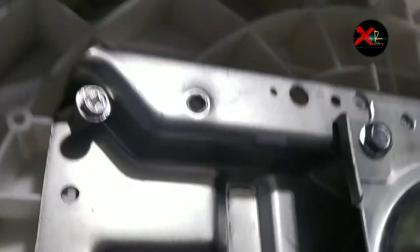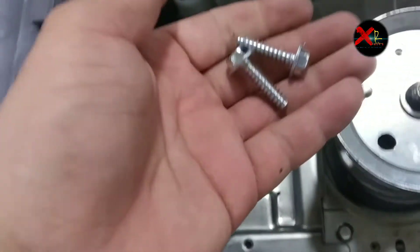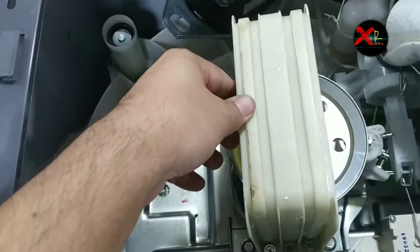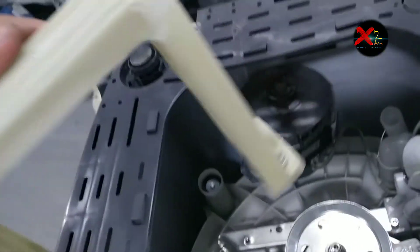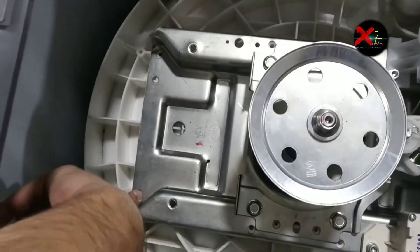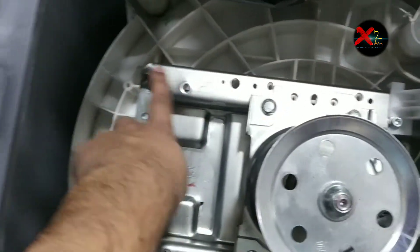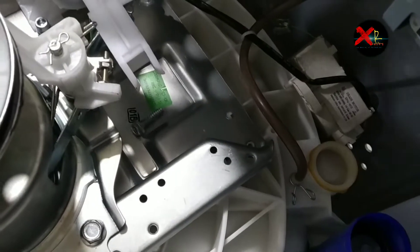It was connected well with the plastic body. Finally I removed both screws. This packing was connected like this — it's actually shipping packing used when the washing machine is shipped from the factory. We remove both screws and remove the motor from these holes.